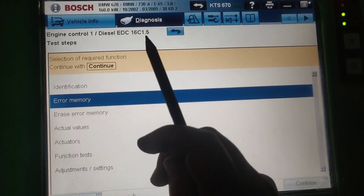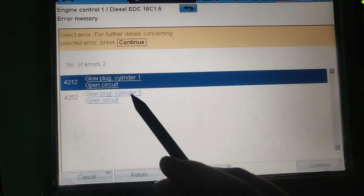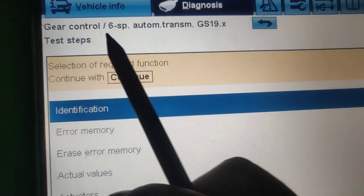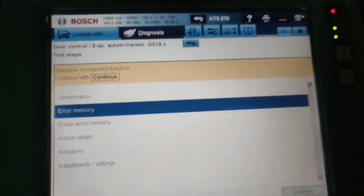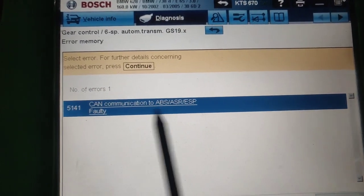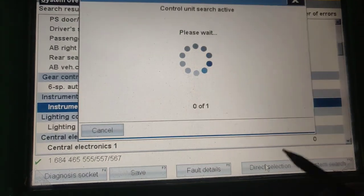Let's go inside the fault memory. This is the EDC 16C, version 1.5. In memory we can see only two faults left, which are about the glow plugs — not very important. The next one is automatic transmission, where we can see a communication issue between the ABS, DSC, and spare systems. That's definitely the problem.